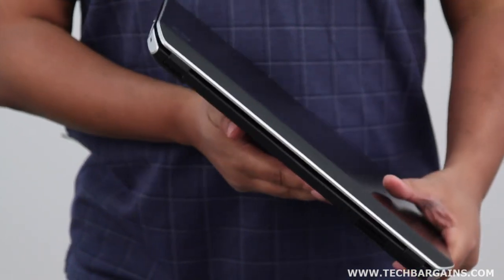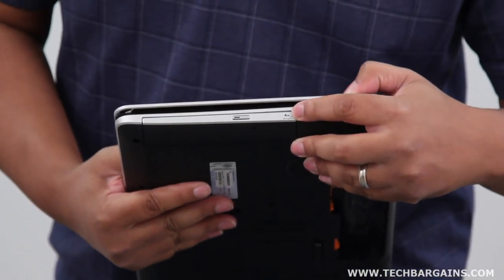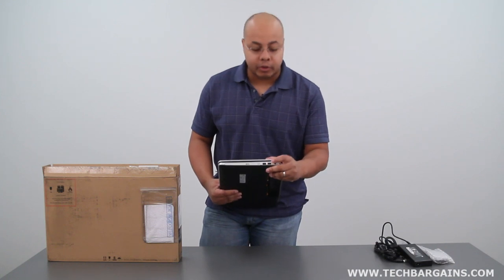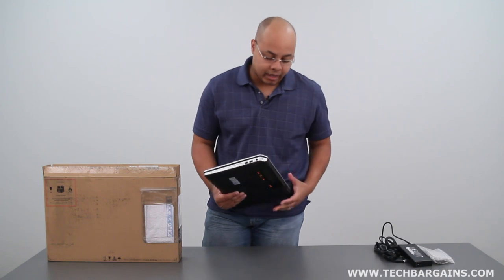On this side you'll see the Blu-Ray Reader Super Multi DVD Burner Combo Drive. You also have one USB 3.0 SuperSpeed port, one USB 2.0 port, as well as the AC adapter port.